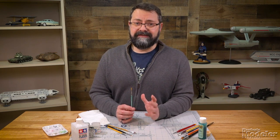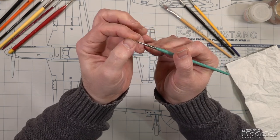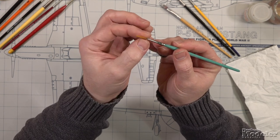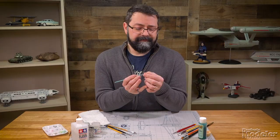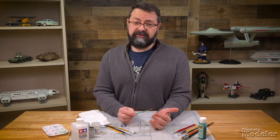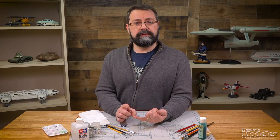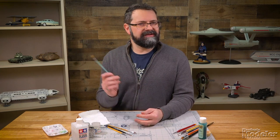Sometimes, no matter what you do, a brush may just not go back to its original shape. For instance, this brush here — I think we've got some super glue up in the end, maybe white glue or canopy glue, some things I just cannot get out no matter how much I try to clean it. That doesn't mean this is the end for this brush. You can take brushes that have seen better days, trim the bristles, and turn them to dry brushing, stippling, applying pigments, mud, or other weathering techniques. So the brushes don't have to be tossed in the trash — they can still have a second life.